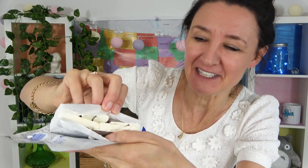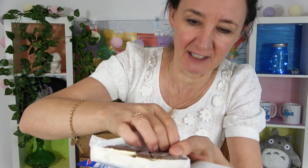Luckily it came in this paper here. Now I'm trying to do this nicely because I want you to see what it looks like as one. Oh wow, it's all flaking apart. It's very flaky. How cool is that? It does look like an ice cream sandwich.